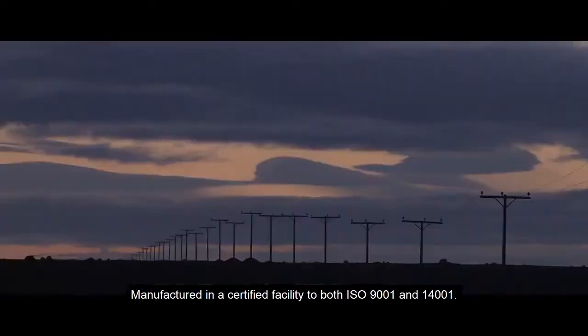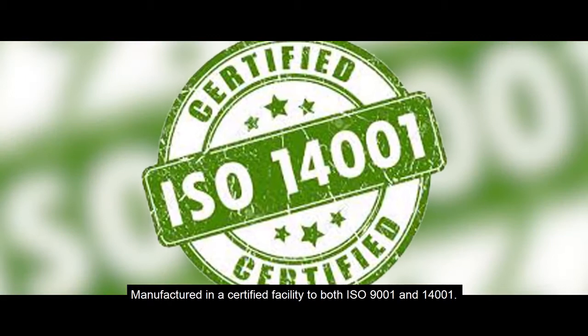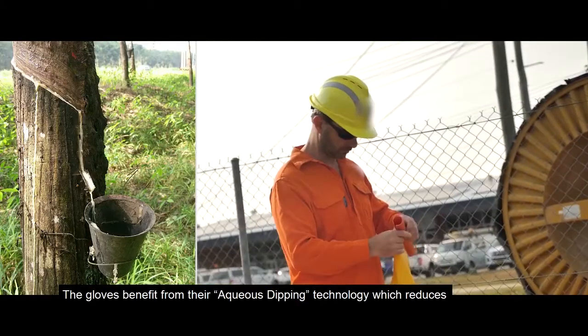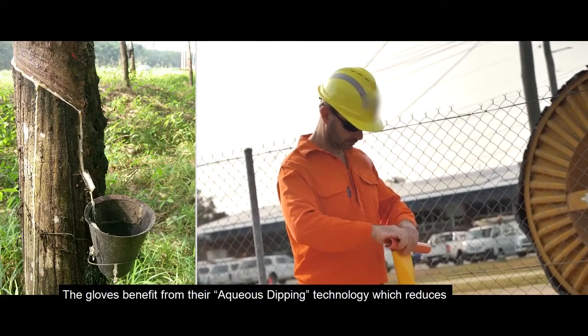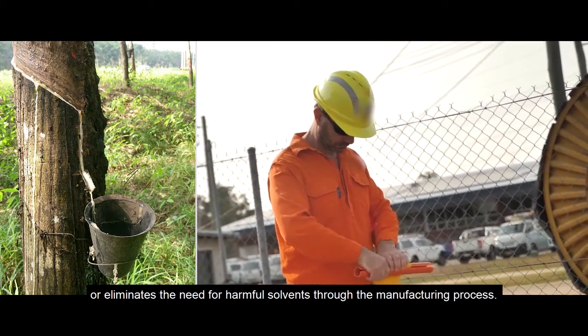Manufactured in a certified facility to both ISO 9001 and 14001, the gloves benefit from their aqueous dipping technology, which reduces or eliminates the need for harmful solvents through the manufacturing process.